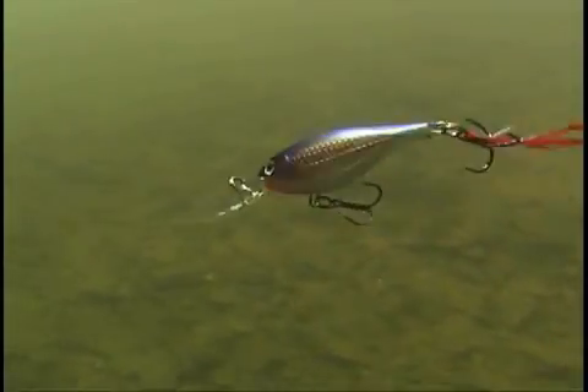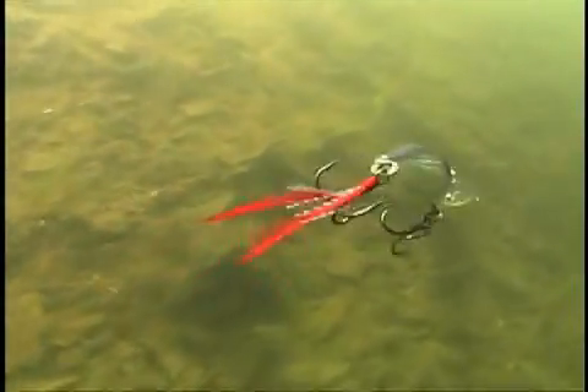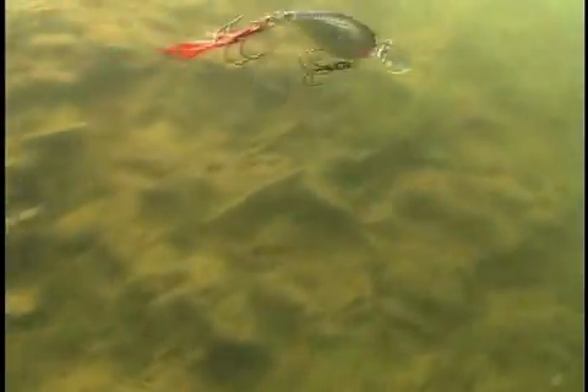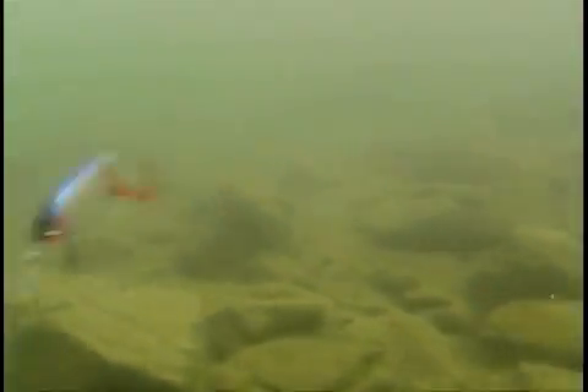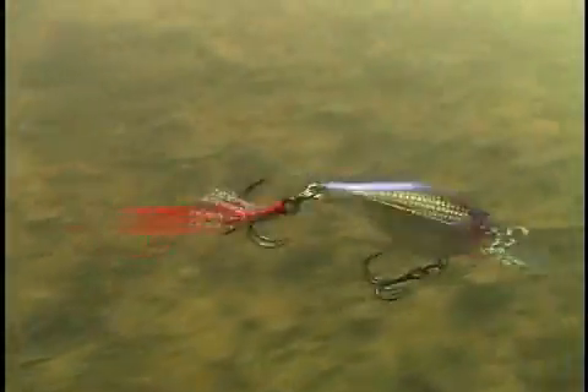The X-Wrap Shad adds yet another dimension to its fish-triggering abilities. When a slow wiggle and pause doesn't convince them to strike, the X-Wrap Shad shifts into high gear when you give it a series of quick jerks. Snap your rod tip to make it dart up, down, and side to side in a rapid panic dance that drives fish crazy — just like the explosive X-Wrap, but in a shad profile.